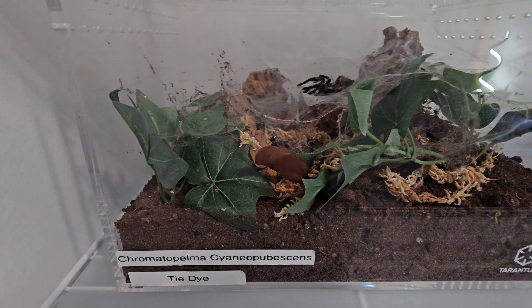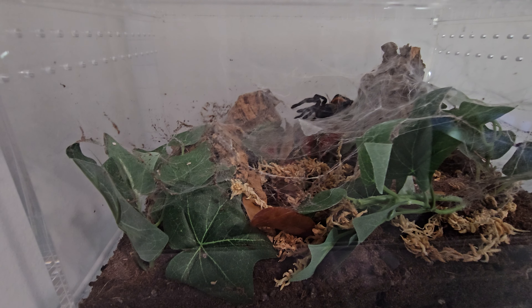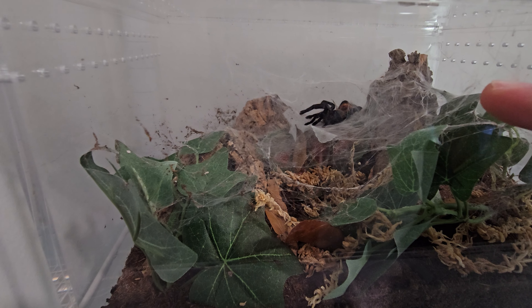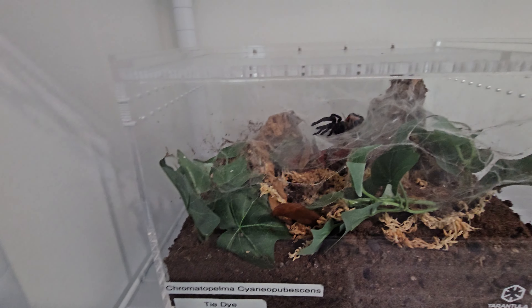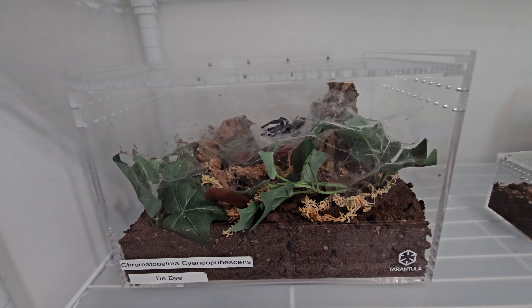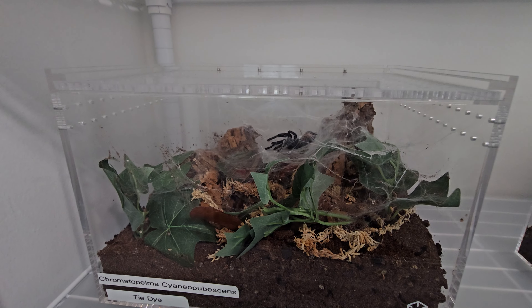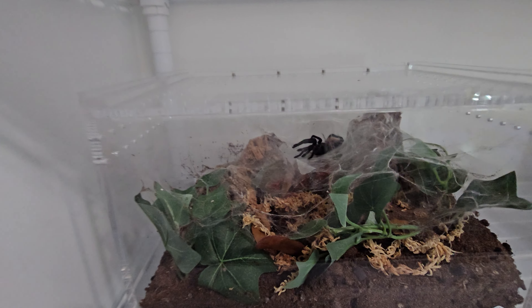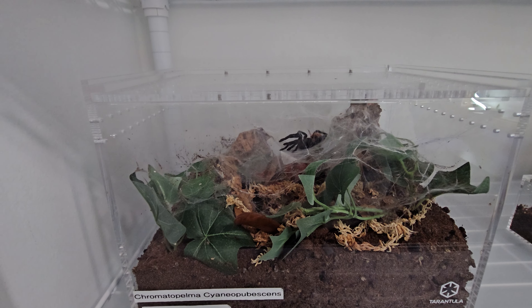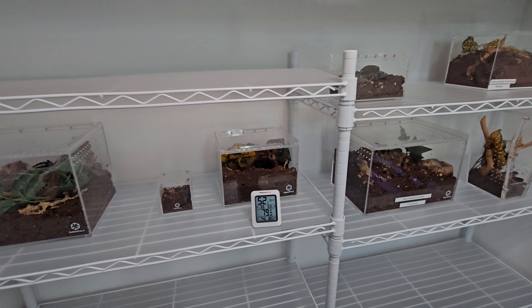Here is Tie-Dye, my Chromatopelma cyaneopubescens — my green bottle blue. They actually just molted two days ago, so I'm excited they're bigger. They've really webbed up the enclosure, which I'm very happy about. I'm looking forward to rehousing them one day into an even bigger enclosure when the size is needed, and also getting more color with some leaves and décor.